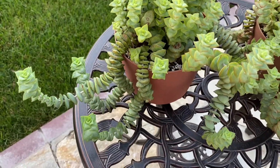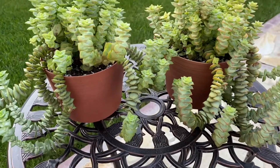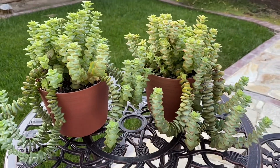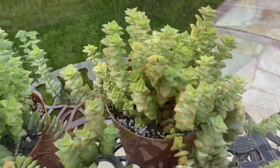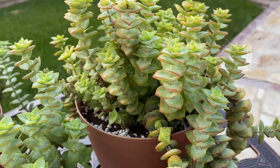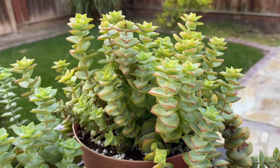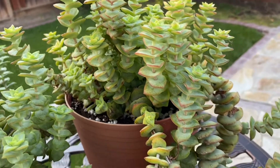To propagate string of buttons, you can do leaf propagation, by offsets, or by stem cutting. I prefer stem cutting propagation. To propagate from stem cuttings, use a clean knife or scissors.